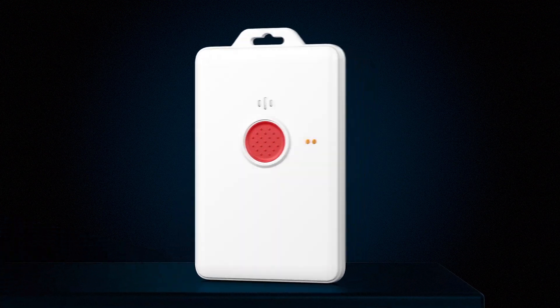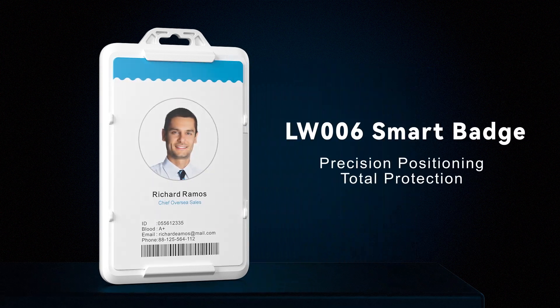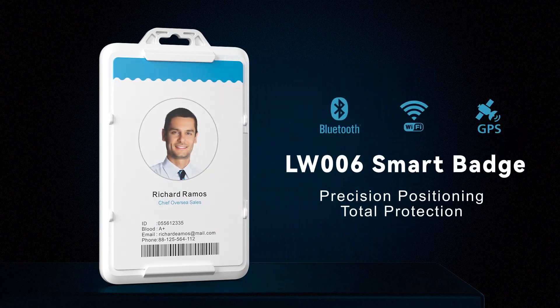Introducing the LW006 Smart Badge, a powerful fusion of LoRaWAN network transmission, BLE, Wi-Fi, and GPS technologies.